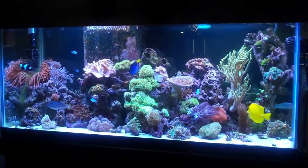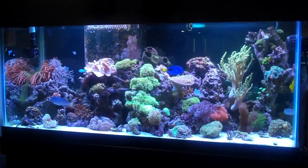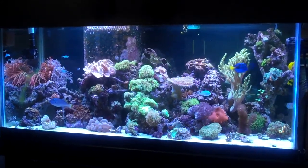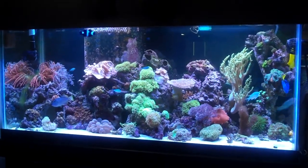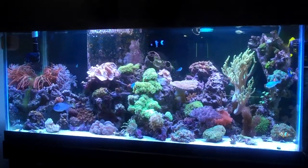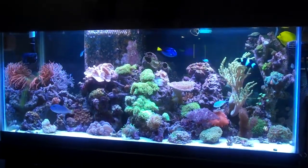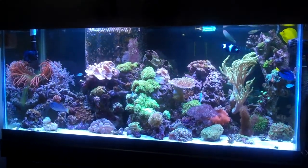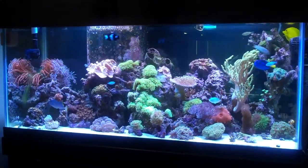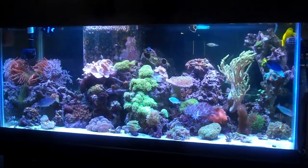Hey guys, so this will be the final update on my 75 gallon system, at least at this apartment. We're going to be moving here in about a week, so I'm not going to start the tank over or anything — I'm just going to go through the effort of moving it. I really like the way I have my rockwork set up and I'm going to do my best to get it back as close to this as I can.